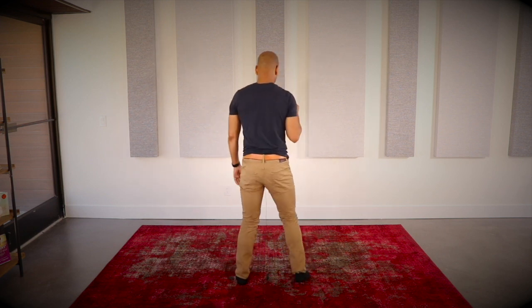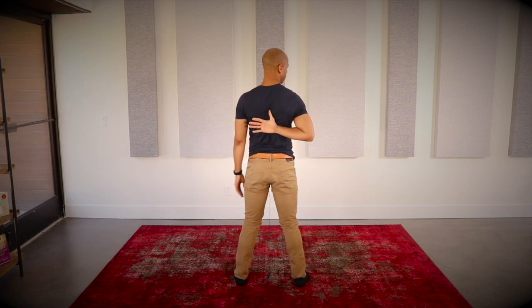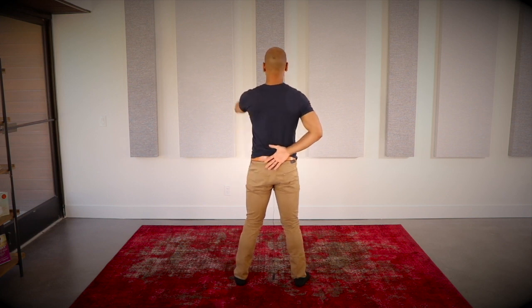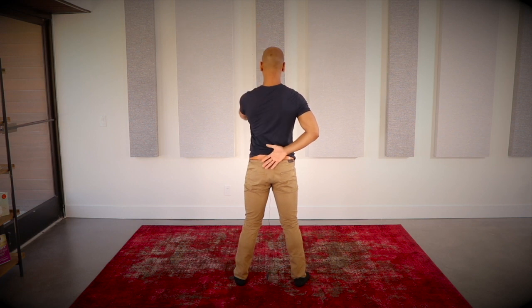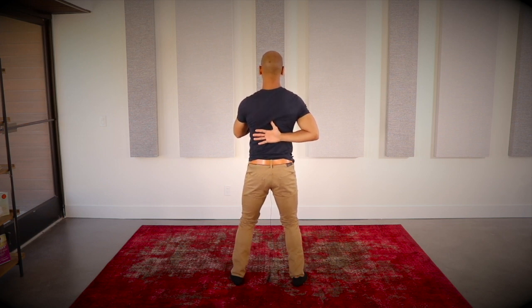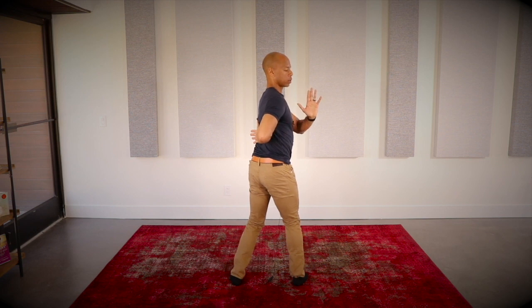Now let's do a twisting exercise. This opens up the shoulder joint but also opens up the spine. Take your right hand and bring it behind you, drawing the hand as high up on the back as you can. If this is challenging for your shoulder, you can have the hand a little further down — just listen to your body. Your opposite hand is in front of the heart, knees soft, legs about shoulder-width apart. Take a deep breath in, and as you exhale, twist to your right, pushing the left arm toward the wall behind you, looking over your right shoulder.